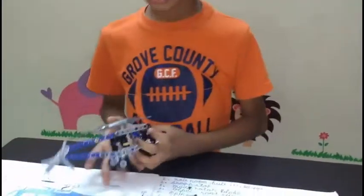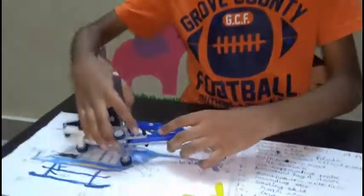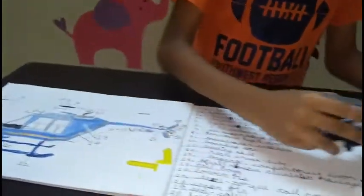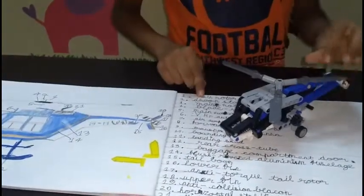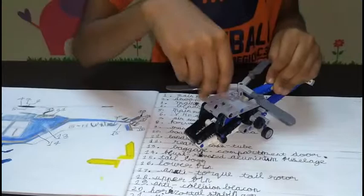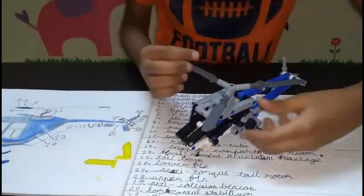Today, let's see the helicopter. This is the helicopter that I am going to show. This is the main rotor blade. And this is the main rotor mast, that small part right here.